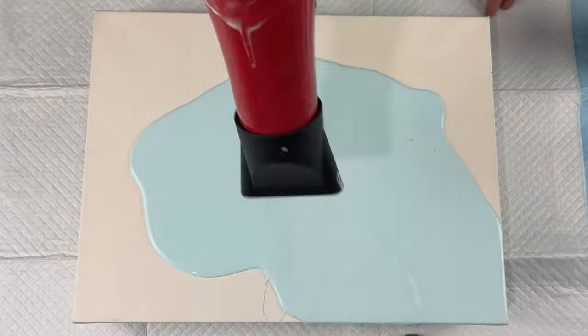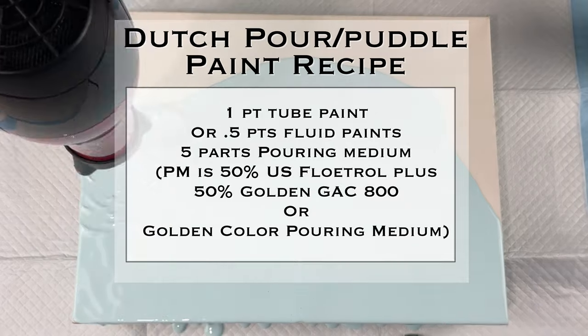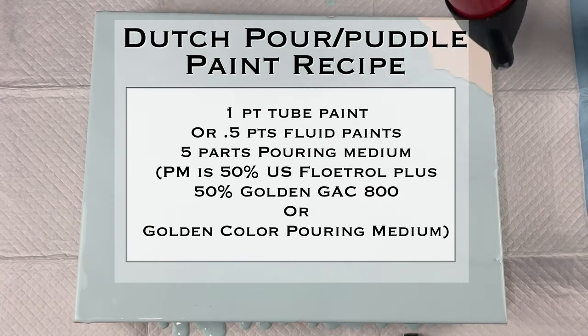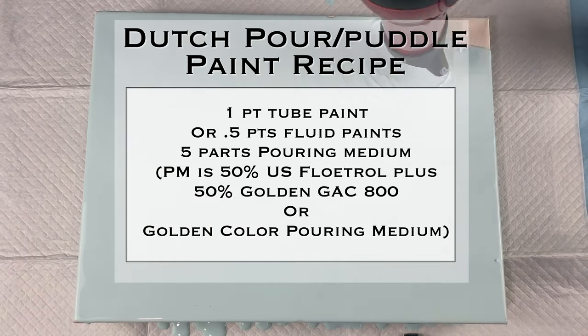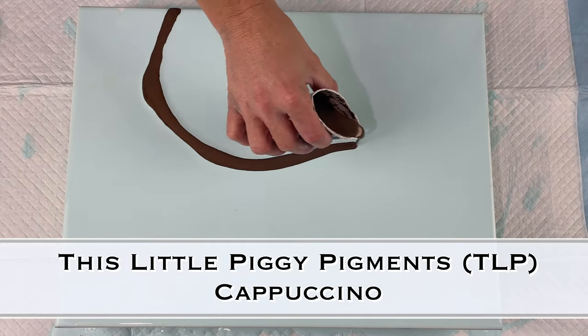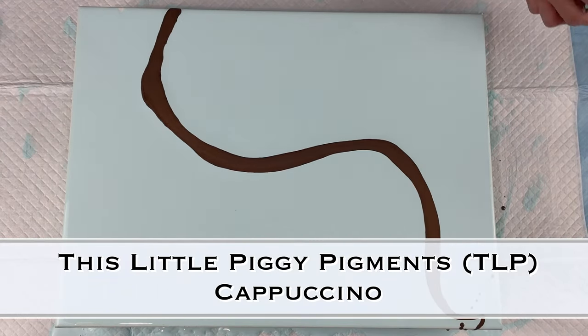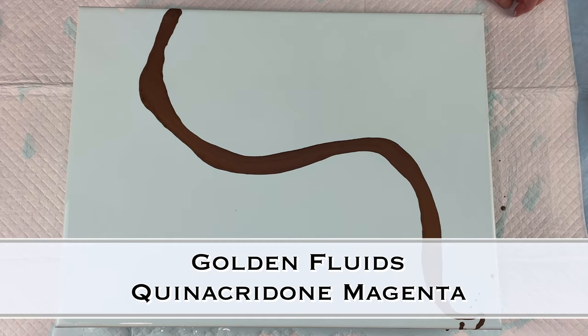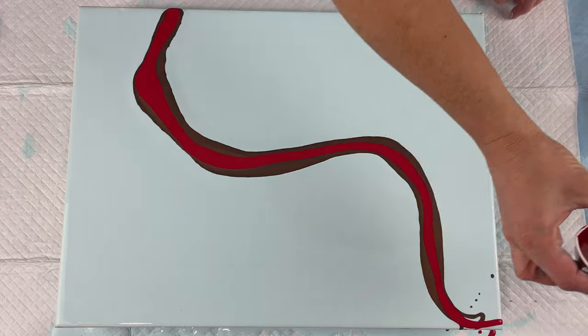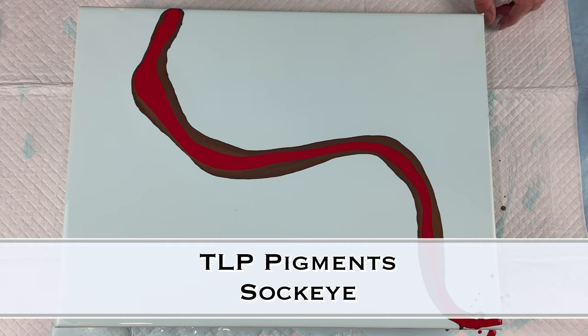Today I'm going to be doing just a plain Dutch pour. I love Dutch pours and I don't do them on their own very often anymore, but today I wanted to do some experimenting with This Little Piggy pigments. I bought some recently and I've been using them in the blooms, but I wanted to see how I could use them in my Dutch pour portions of my pearl pours.